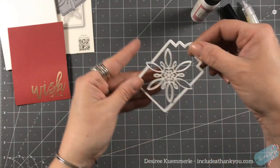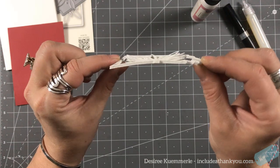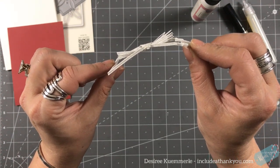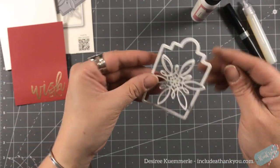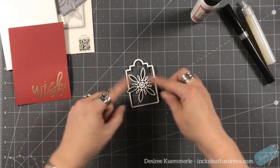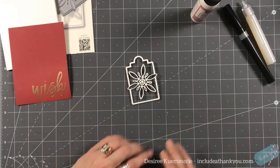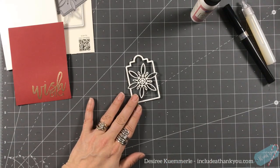That is our tag now. If I tilt this over to the side and bend it just a little bit, you can see how those layers are just staying apart slightly — it adds a little dimension. I'm okay that they're not perfectly straight; I really kind of like that look.